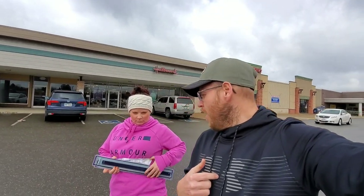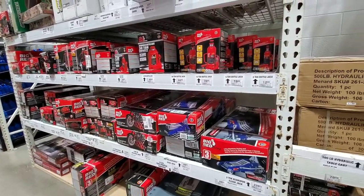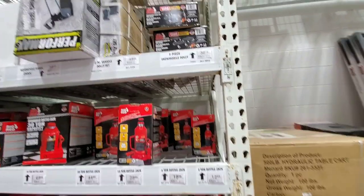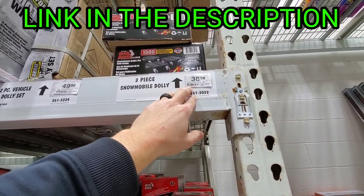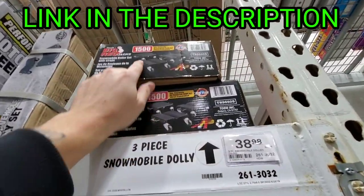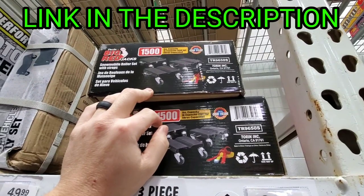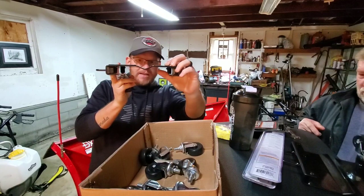They didn't have the ones we wanted there, but we did pick up a couple things for the garage — these magnetic strips so you can put screwdrivers and hammers and stuff on. Now we're gonna give Menards a try. So we just got to Menards — Menards has a three-piece snowmobile dolly set, 1,500-pound capacity, for under 40 bucks, and they have a notch in them. We're gonna grab these up and give them a try.